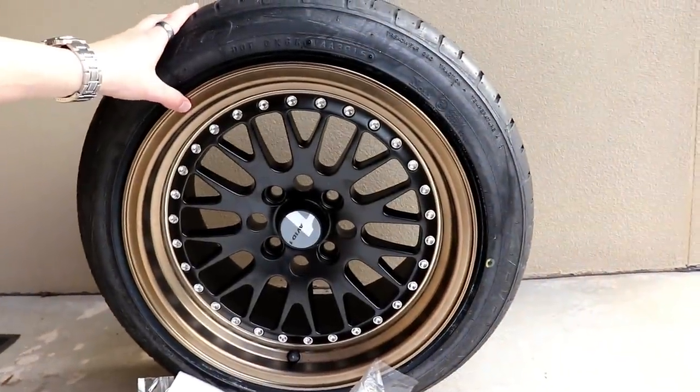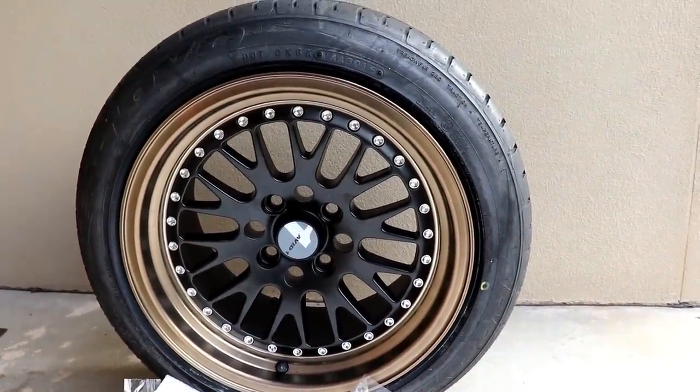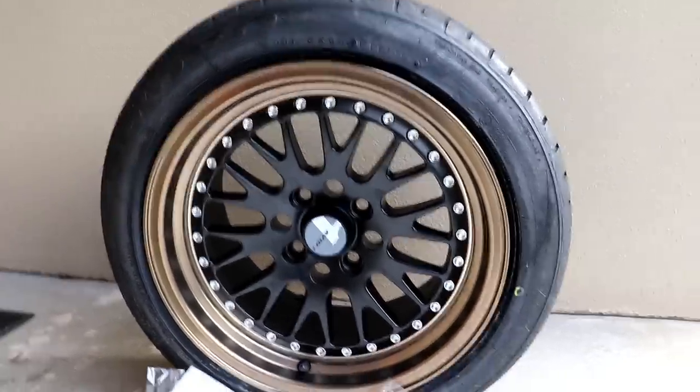Oh, yeah! Those are going to look absolutely sick on the MX-5. They're still 15-inch, but they are 8-inch wide, so we're gonna have more rubber on the ground. Let's get these bad boys on.